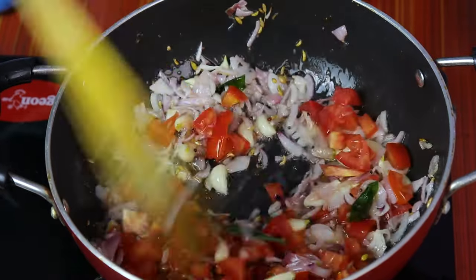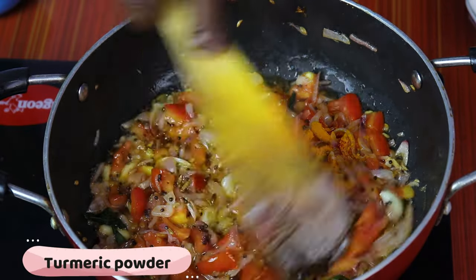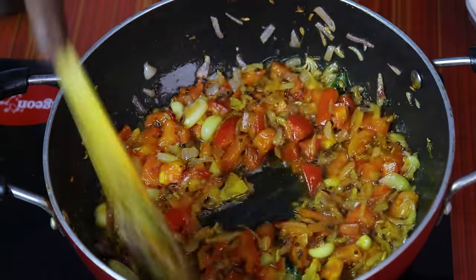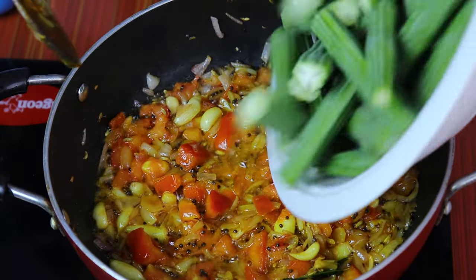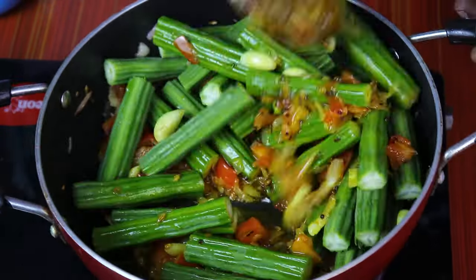1 to 3 minutes to cook. Let's put some salt in the oven. Now let's stir some salt on medium flame. Now let's cut with a little bit of a knife.